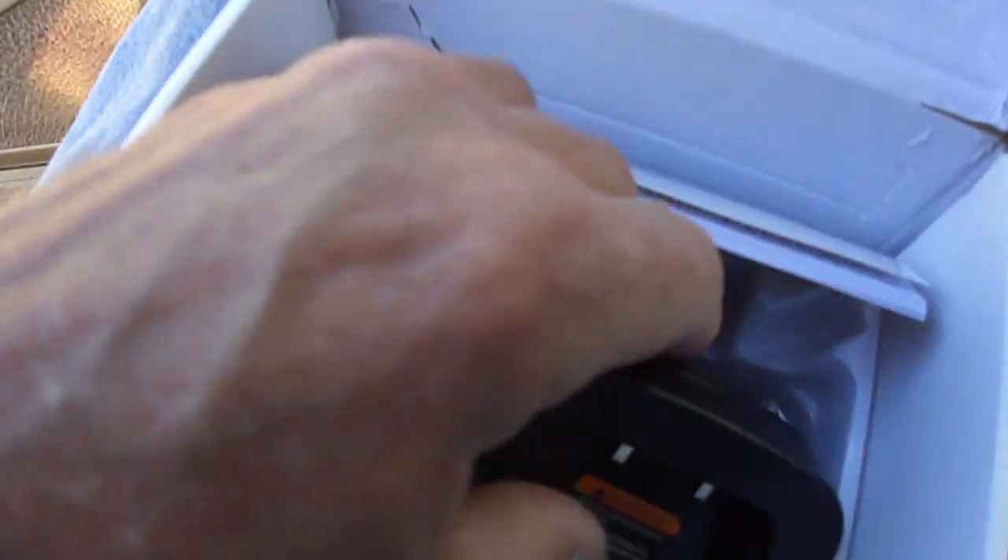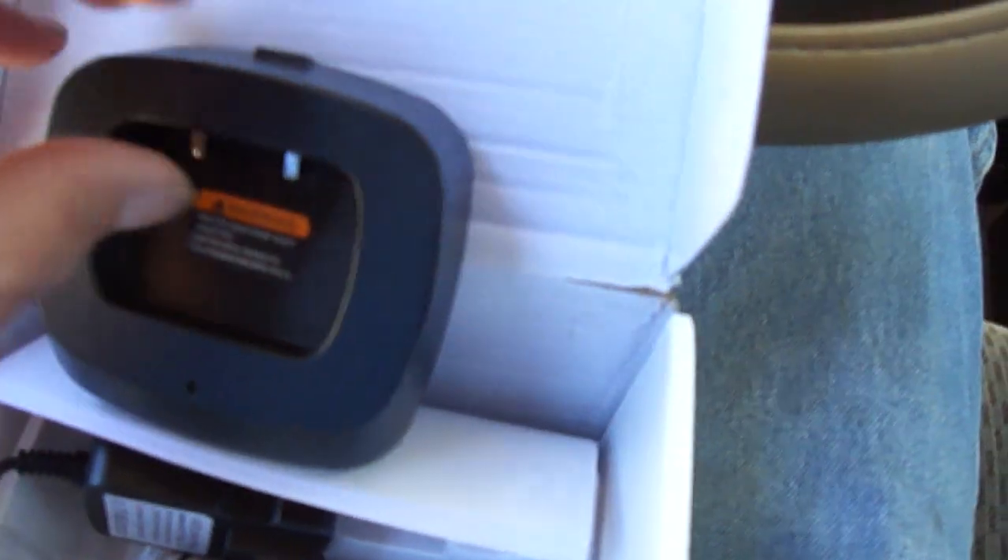It comes with the charger — plug it up with the electric. And it came with a cigarette lighter charger, so I can charge it in my truck on my cigarette lighter.